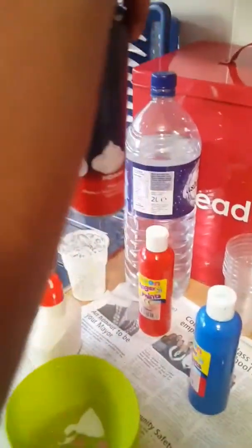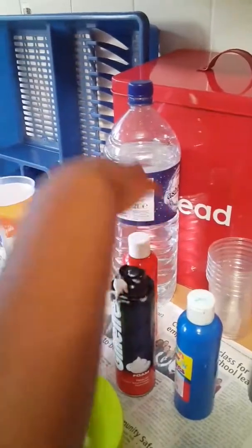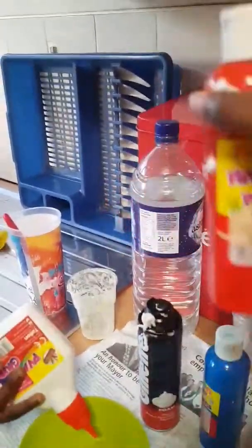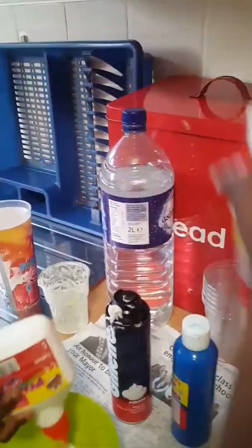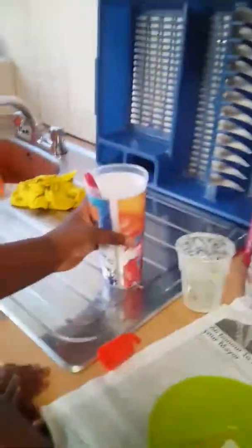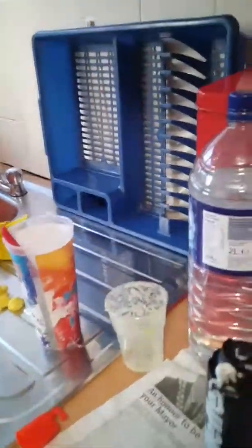Shaving foam or shaving cream if you want to make fluffy slime, and paint or food coloring — that's optional. Glitter — that's also optional. And borax solution; we've got it in here.